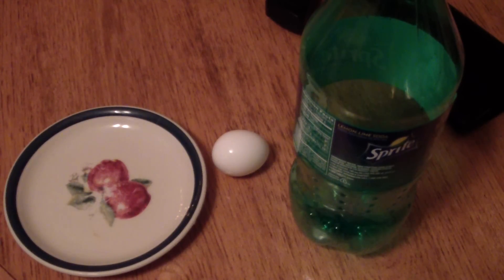Okay, everybody. I have a good egg-spearment for you today. Did you really just say egg-spearment? Yes.